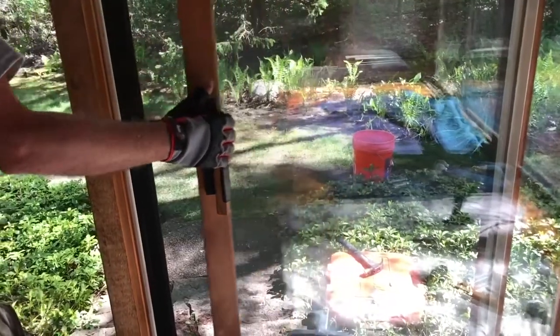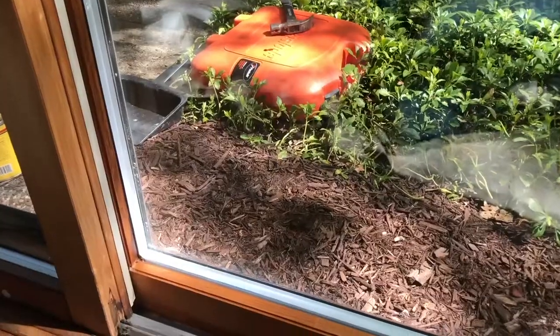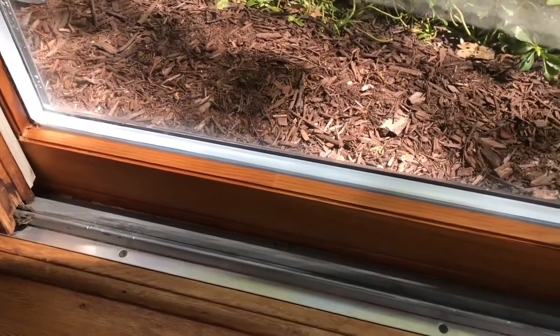The final step is to check that everything works fine and the sliding door locks properly. And here you can see the finished stained product.